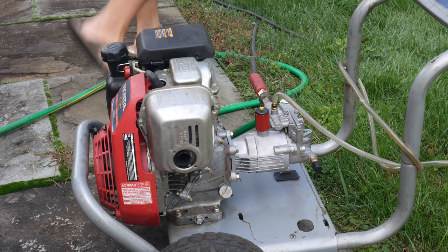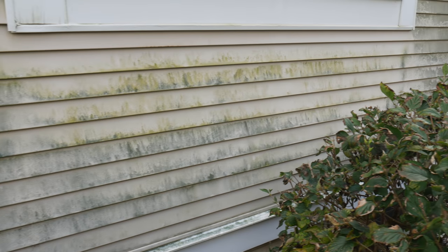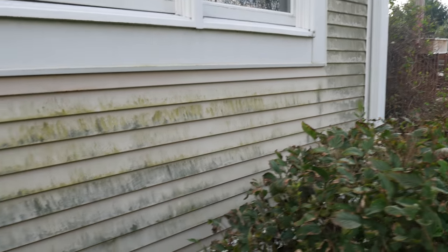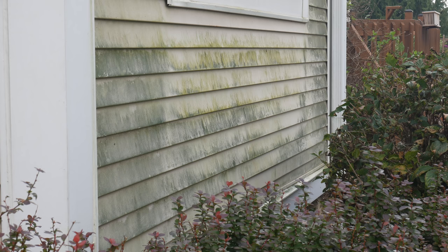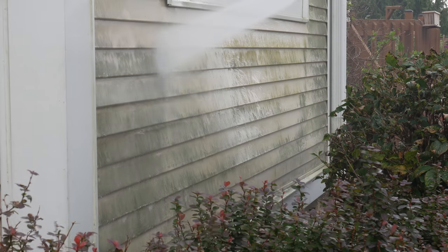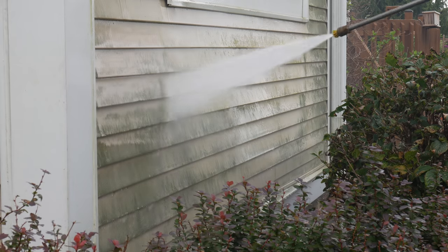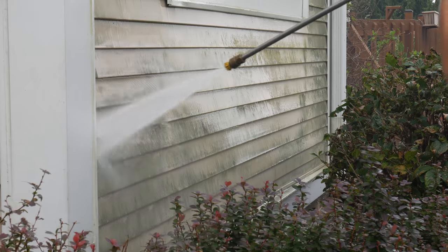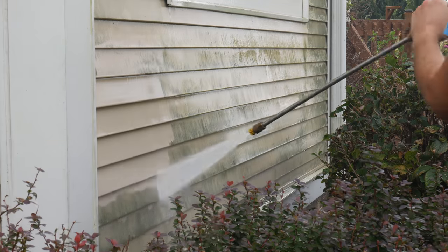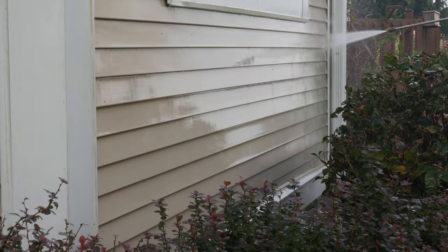It starts pretty easily, and thankfully nothing immediately explodes. A few test trigger pulls indicate the gun is definitely working. For our test subject, we're going to use this vinyl siding — it's pretty unhappy right now. All the damp weather has not been kind, but at least it makes a perfect test subject for the new pump. This pump definitely feels like it puts out more pressure than the clapped-out old one, but even so the sprayer still has to get pretty close to the wall to remove the moss. The pressure seems really good and everything seems to be doing its job. Just a few minutes later, and it doesn't even look like the same wall.